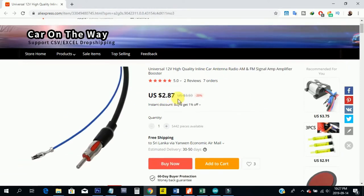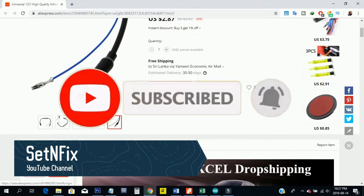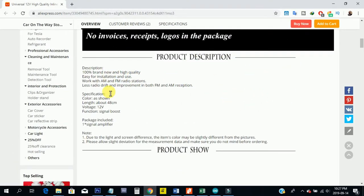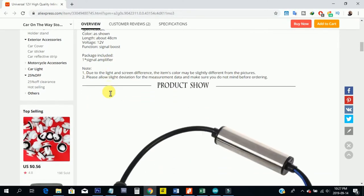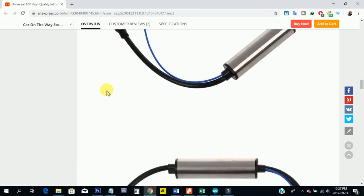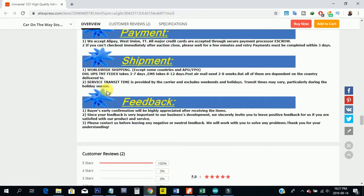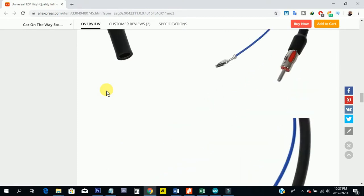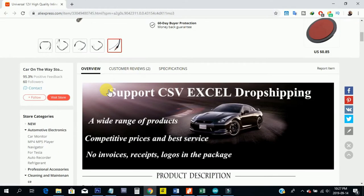In a previous video, I tested a CAR-FM Antenna Booster for you. This antenna booster is also made for CAR-FM radios. The special thing is the value — the price for the module is $2.87. This module is a universal 12V high quality inline car antenna radio AM and FM signal amplifier booster. Considering the low price, I did not have high expectations for the unit.